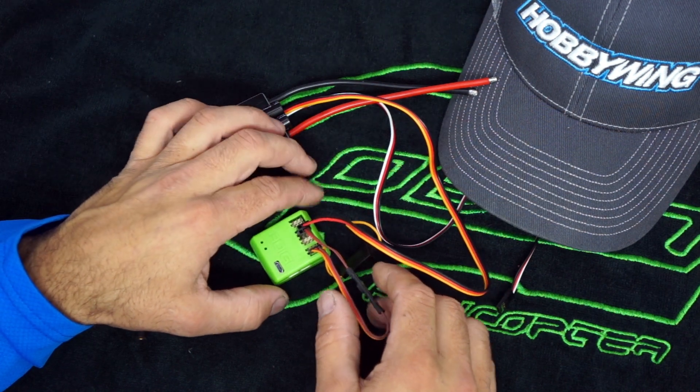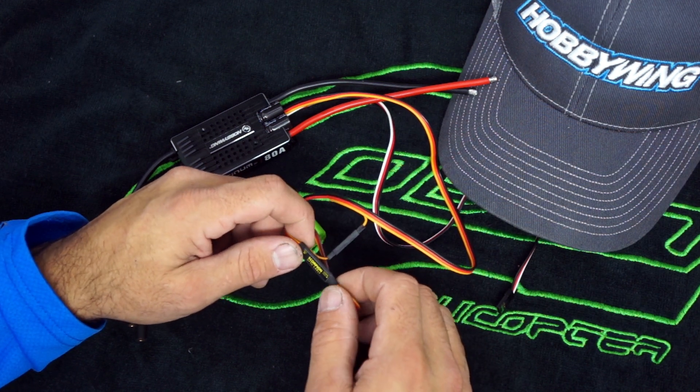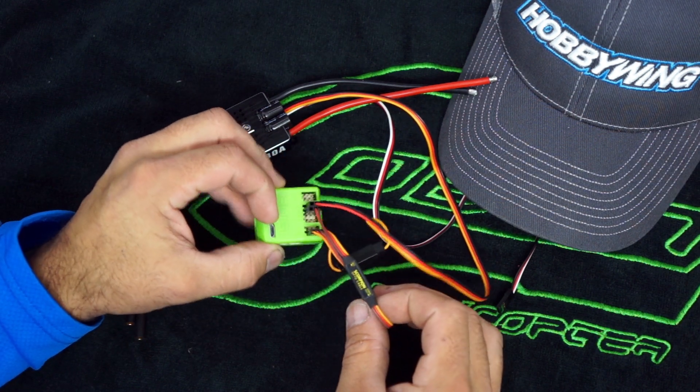That one doesn't seem to have an issue either, so it doesn't just apply to the mini V-bars. If you're having any sort of RPM input error on your logs, throw one of these in line, wire it up like this and you should be good to go.